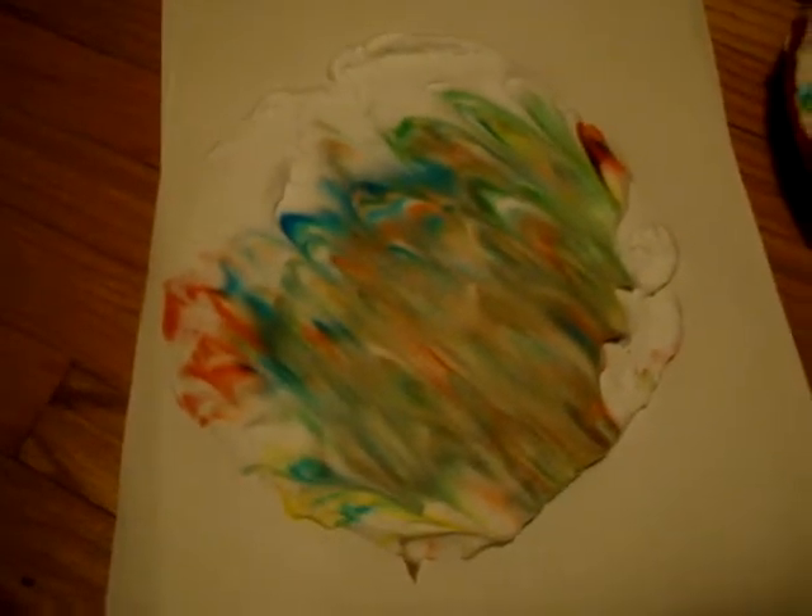Next thing you do, get your piece of paper — just regular sketching paper, anything — and you just place it right on top. Push down so that you can feel the shaving cream all the way across the paper. And after that, all you do is peel it up. It's like an acid trip. Now, place the paper down. And if all goes well, next thing you got to do — I'm going to use my feet to support this — is you remove the shaving cream. So I'm going to put this board here and just pull this up.